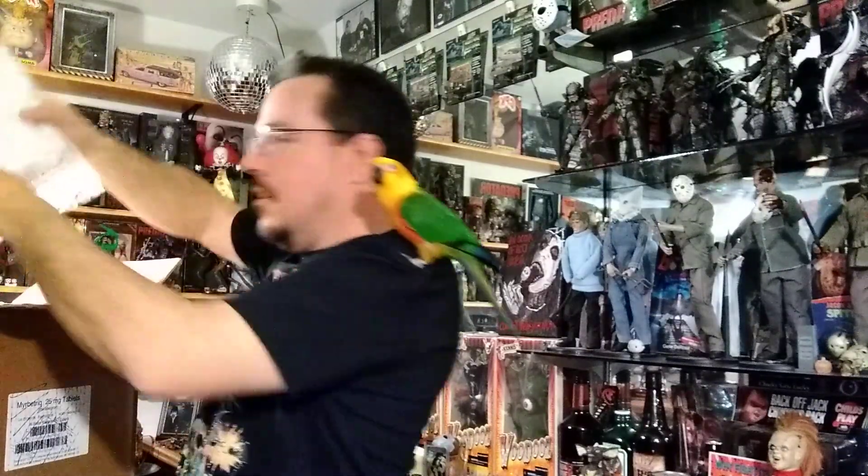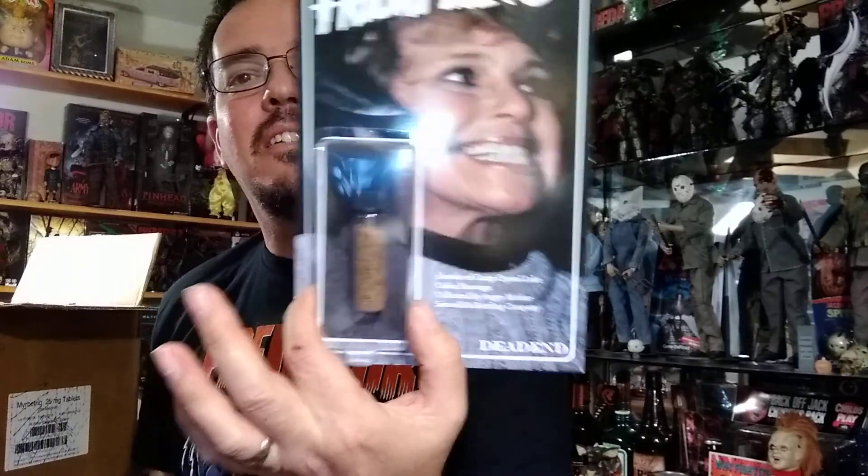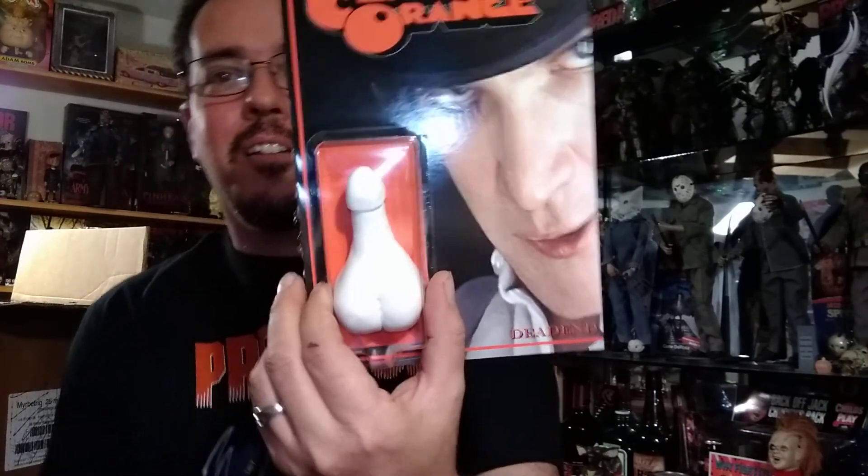We've got some custom figures here and items. They're kind of heavy. Got me another Friday 13th Crystal Lake shavings. The Chucky Good Guy batteries — that's cool, that's heavy, there are real batteries in there. I've got a nice place to put these. And we've got Clockwork Orange, the sculpture. I like that a lot.